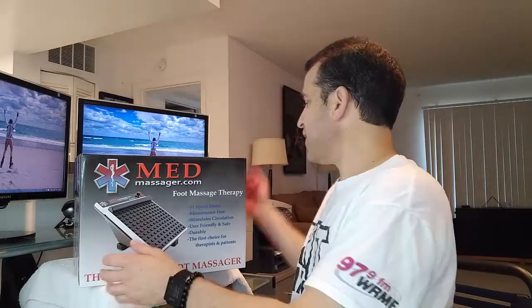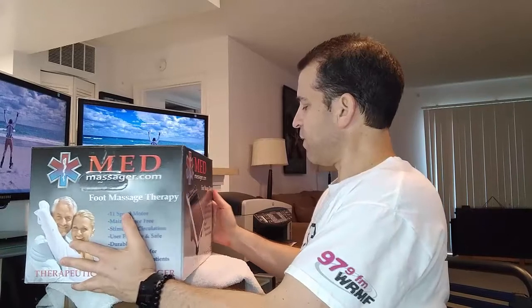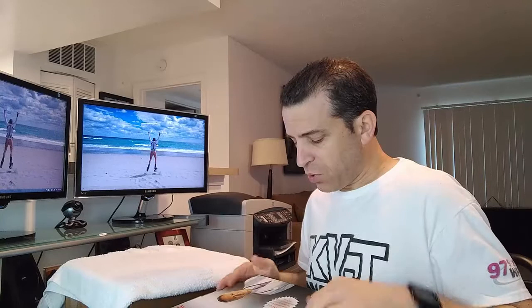I remember when I sat down and got up, I felt more energized walking around. I spoke to a gentleman who tried it out and he said he felt so much better — he's had some problems with his legs. Looking forward to using it again. The packaging is really nice, and it says on the box: warning, please consult your doctor to be sure this is the right product for you.